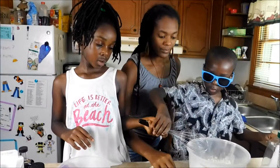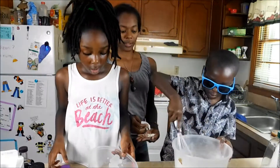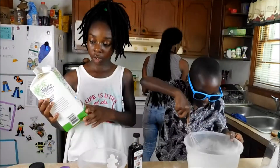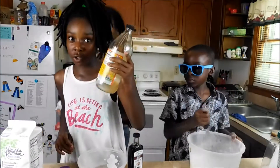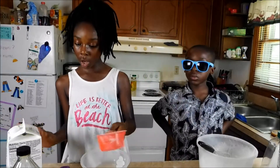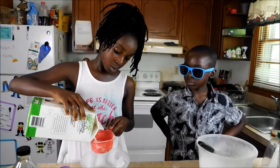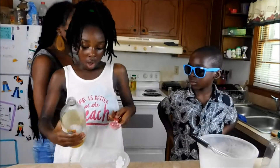Now I'm just gonna whisk it. And then I'm gonna use vanilla for the wet ingredients. And I'm gonna use milk — almond milk. And I'm gonna use some apple cider vinegar. So first I'm gonna put two cups of almond milk. And then we're gonna get two tablespoons of apple cider vinegar.